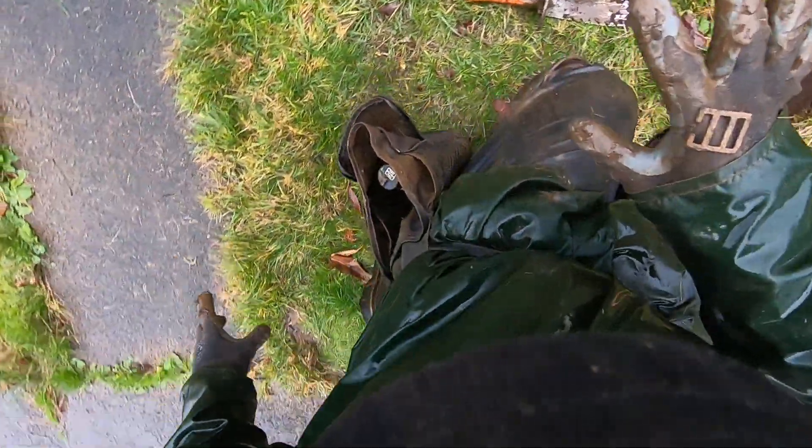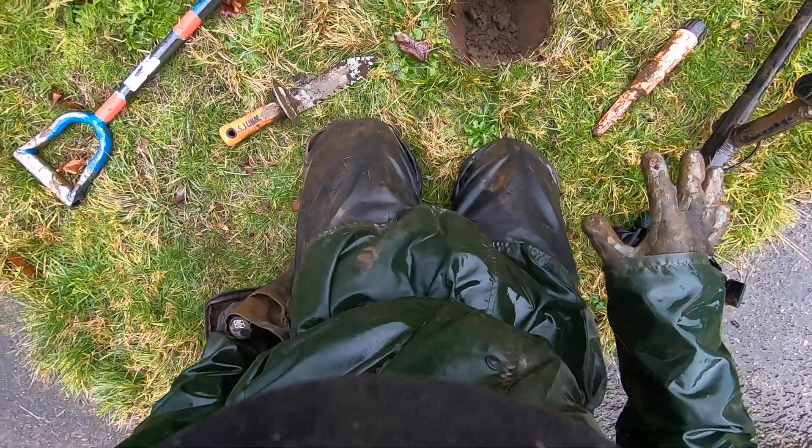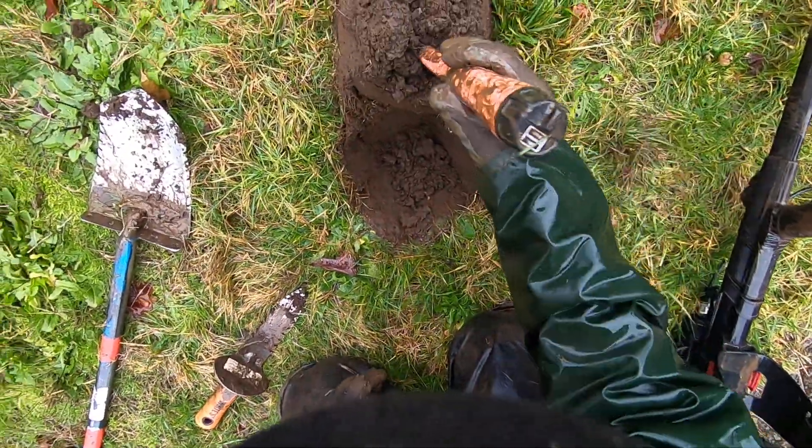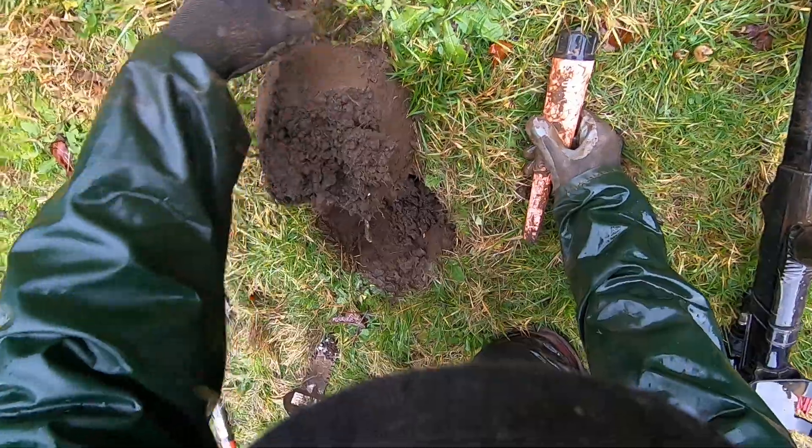I've been finding some relics. I just found some relics right there, right behind me, and there's another relic in the bag. It's very delicate, so I'm going to be kind of careful with that. I just made a mess — I've got to clean up all that mud.